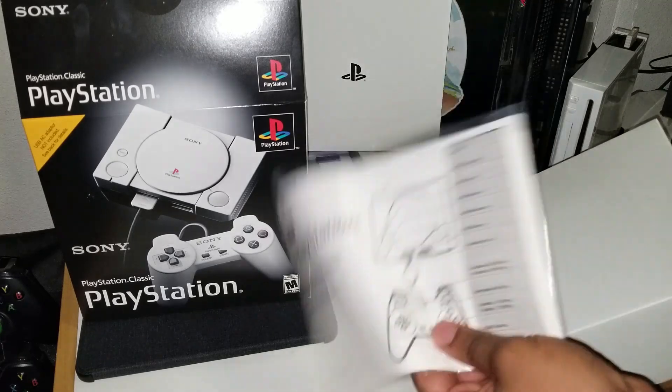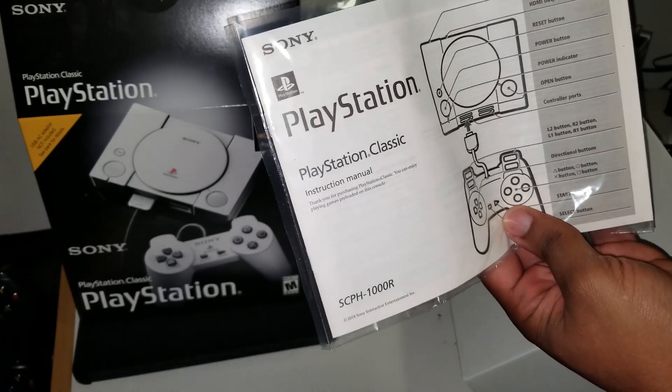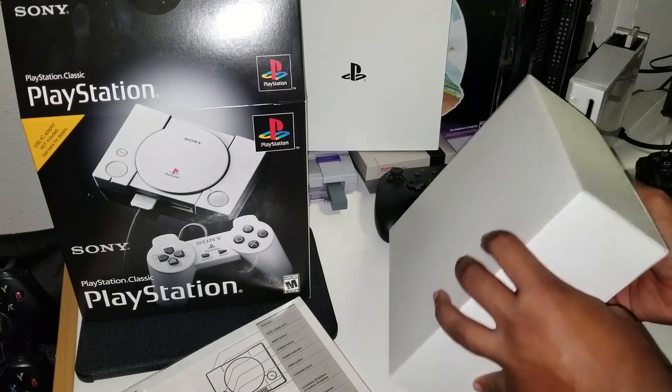Alright, so we've got the manual here. This takes me back — this definitely takes me back. That's similar to what the old manual used to be.